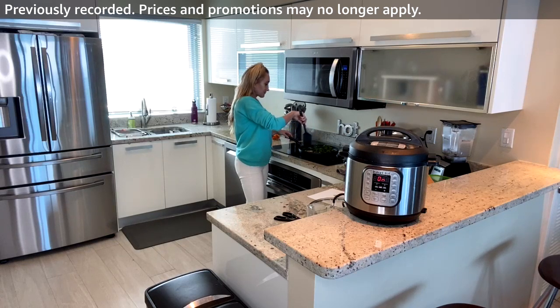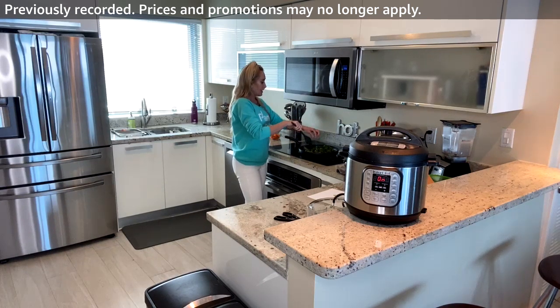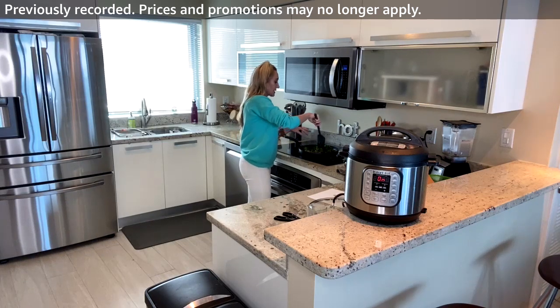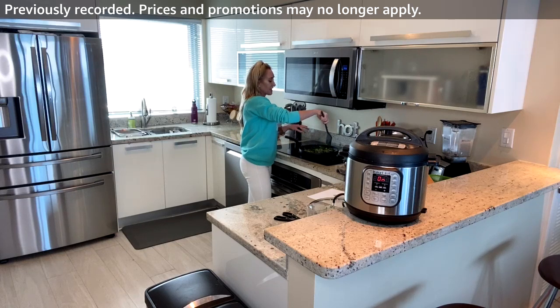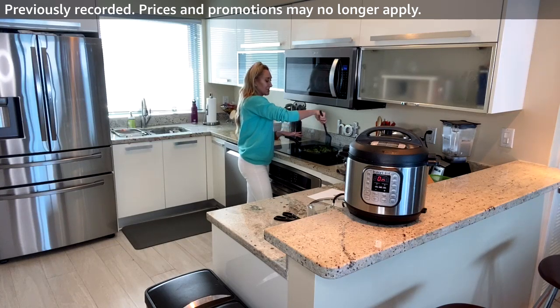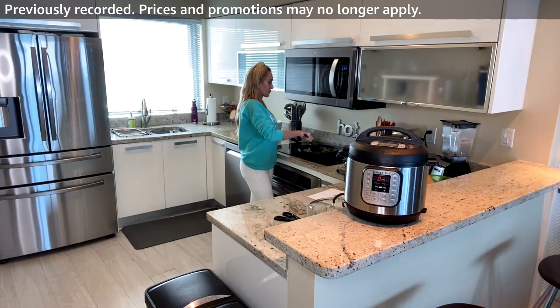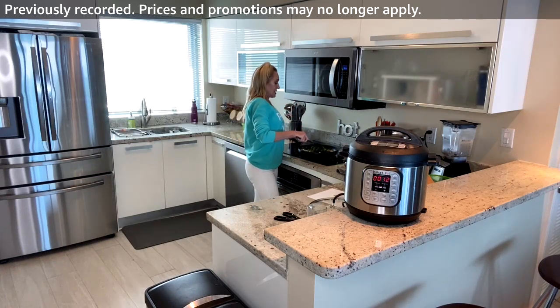I need more protein because I work out most days — pretty much every day. When you're working out five or six days a week you need a little bit more protein. You don't need a protein supplement though — you can get it from plant-based foods. Focus on having beans or higher-protein foods. This dish has mushrooms, spinach, and chickpeas — all higher in protein.